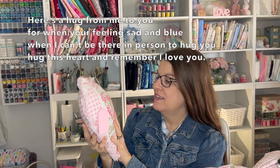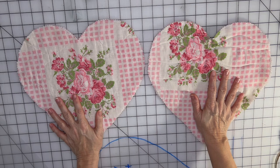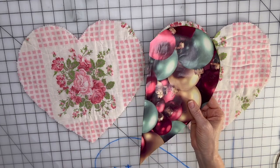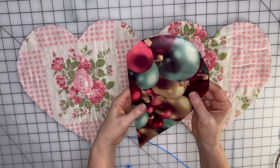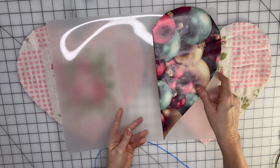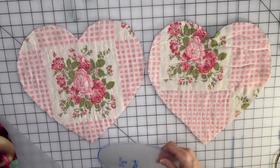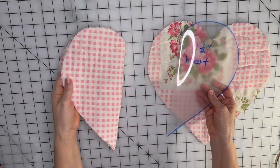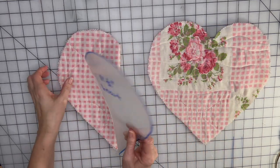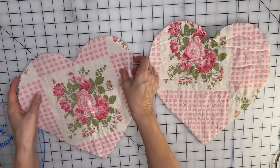To get started, I cut two hearts out of some scraps from an old quilt — it already has the backing and batting. What I did was draw half of a heart on some wrapping paper, then traced it onto a plastic cutting mat from Dollar Tree. I cut out my heart shape, then folded the quilt fabric in half, traced it, and cut it out with my pinking shears.